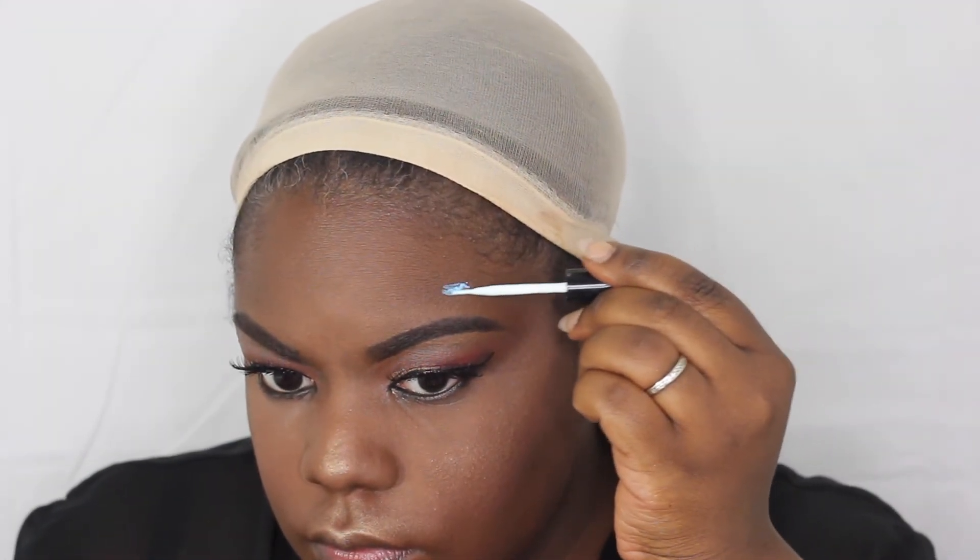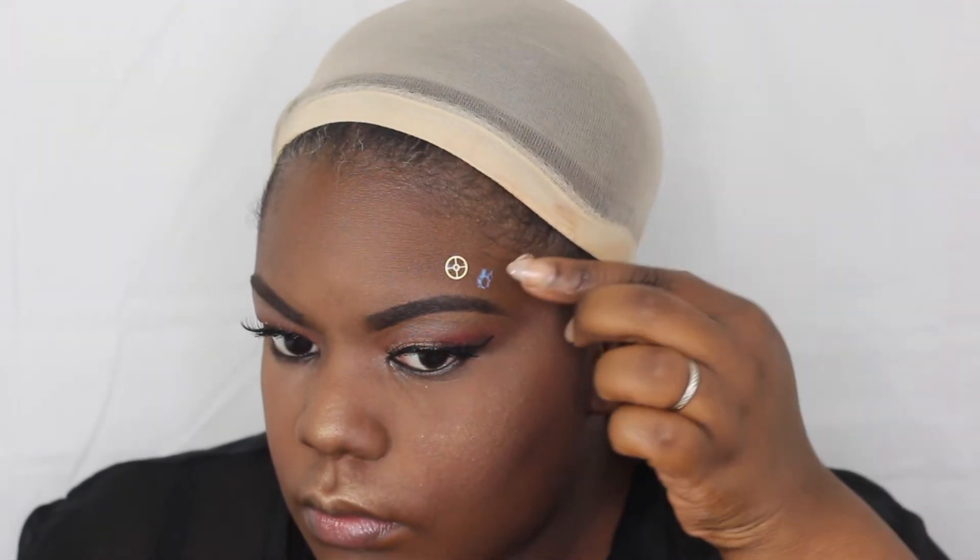You can take any lash glue, and I'm going to use it to set my gears that I got from my local hobby store. This is the best way I found to stick them on my face and it actually lasts for a long time doing it this way.